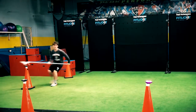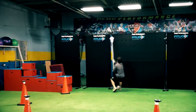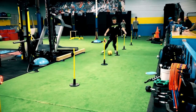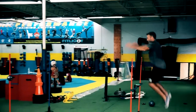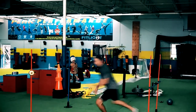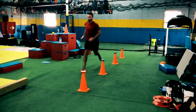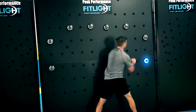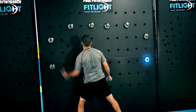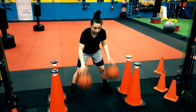The FitLite trainer is a universal program specifically designed to improve many vital aspects of athletic performance including speed, agility, acceleration, visual cognitive processing, reaction time, fluidity of movement, multi-directional change, peripheral awareness, hand-eye coordination, physical conditioning, motor skills, focus, and more.